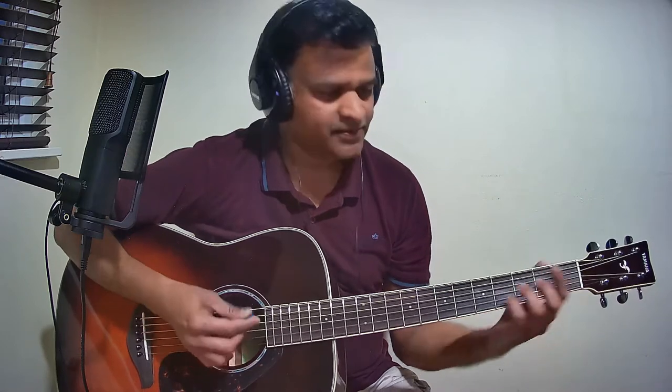Starting with the first line of Charanam: Poundherile is G major, Ne Aada is G major, Ve is G major. So that full line — Poundherile Ne Aadaave — is G major. The next line: Undana is A minor, Anbe Oru is F major, Rajangam is G major.